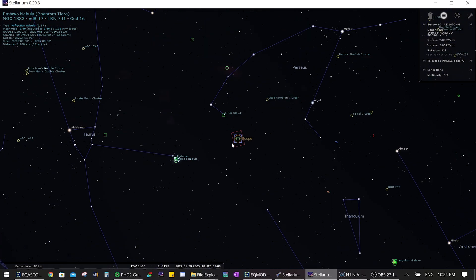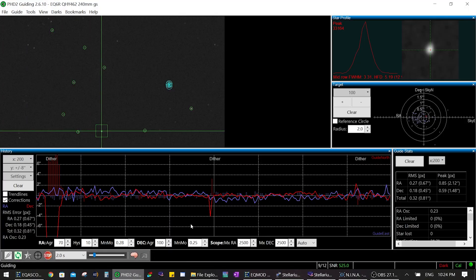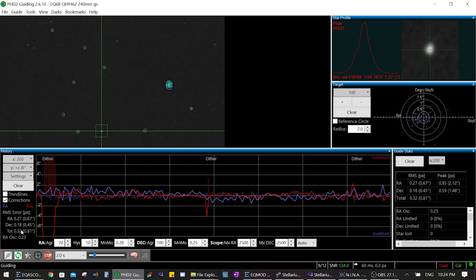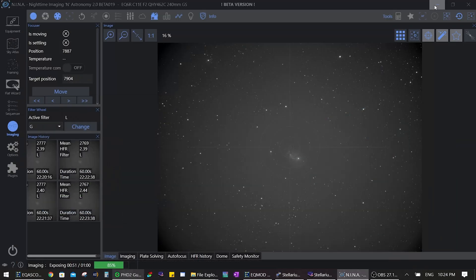Let's go over the good stuff about this mount — the things that I've really liked over the last couple of years. One of the good things is that it guides very, very accurately — as well as the seeing in my area allows. When the seeing is good, it guides well below 0.5 arc seconds per pixel total error. When the seeing is average or poor, it guides between 0.7 and 0.9 arc seconds per pixel. So it is capable of very good guiding, in my case limited only by the seeing conditions.